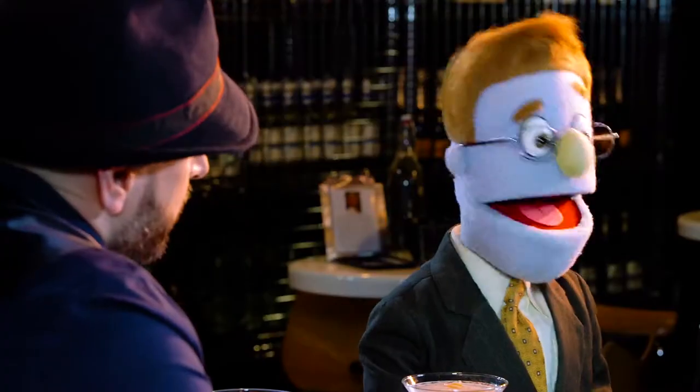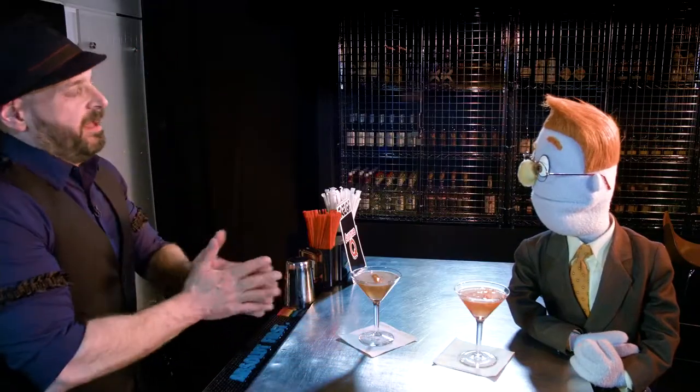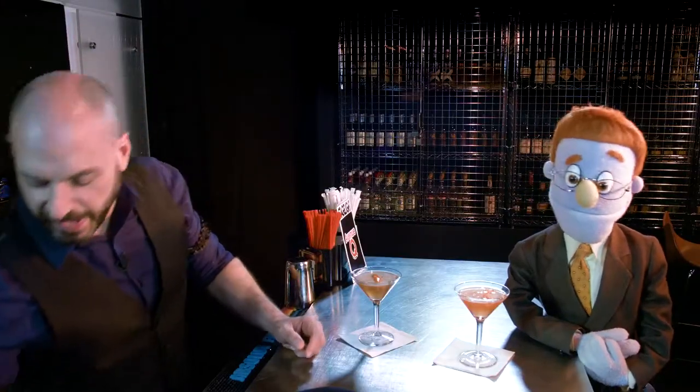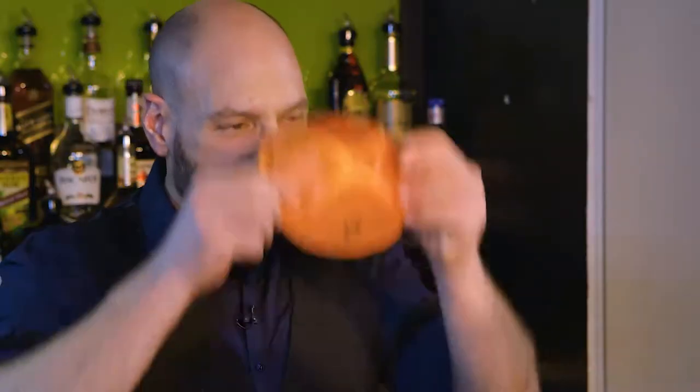I'm a huge fan of Avenue Q. I've been a fan since you've been on Broadway. I understand you guys recently celebrated a milestone for the show. We celebrated 13 years in New York City. What did you do to celebrate that? Well, at 13, one becomes a man, so we had a bar mitzvah. We had yarmulkes made for the entire audience and kosher juice boxes after the show. It was a very nice reception, and that was right here at New World Stages.